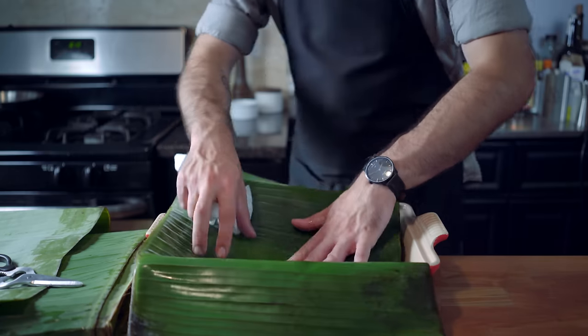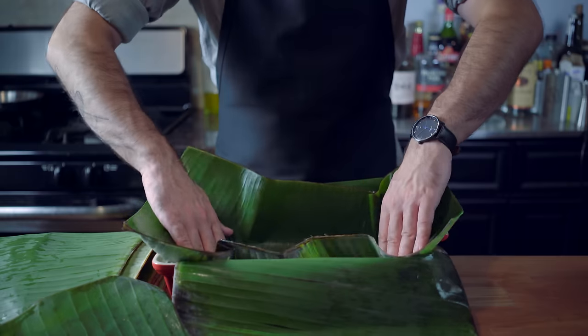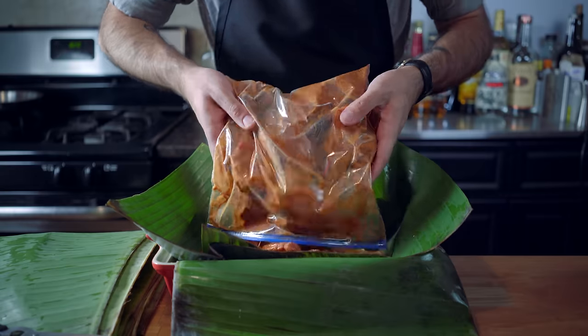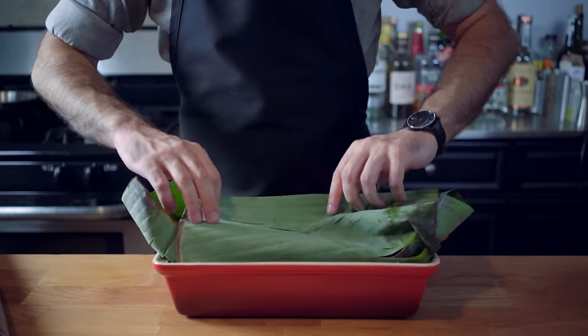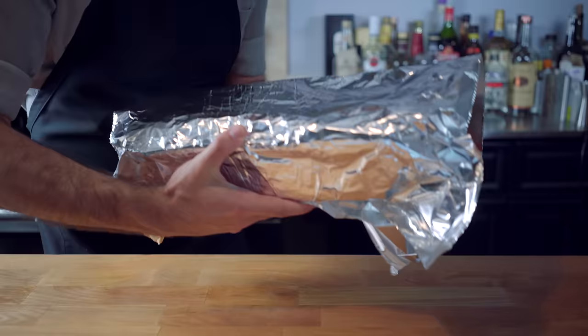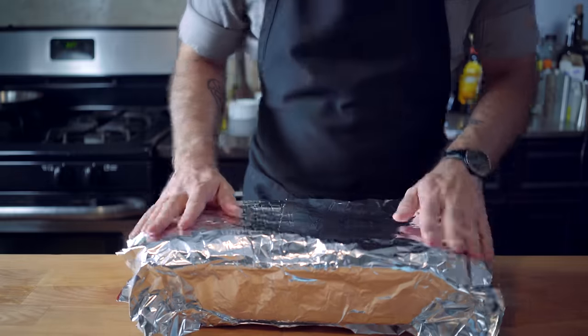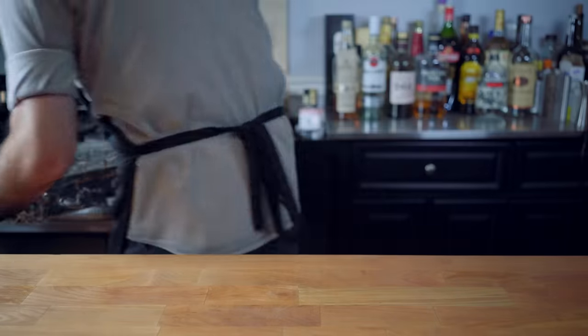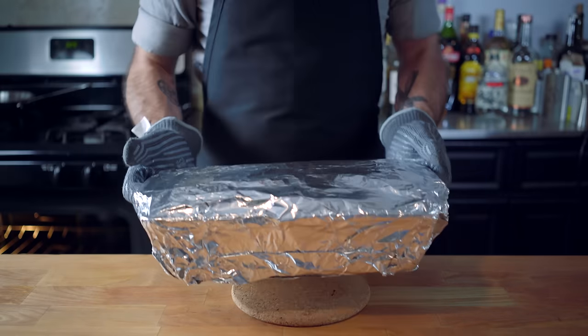Before introducing it to some banana leaves. Banana leaves aren't the easiest thing in the world to get — if you can't find them, just use tin foil and maybe add a star anise pod to your spice mix. Otherwise, line a casserole with the banana leaves, then fill it with the pork, wrap the whole thing up, and seal tight with aluminum foil to make sure no steam escapes. Place in a 325 degree Fahrenheit oven and do not disturb for a bare minimum of four hours.